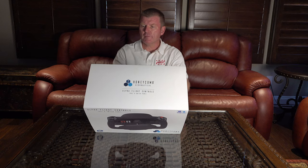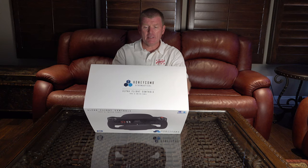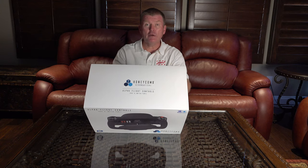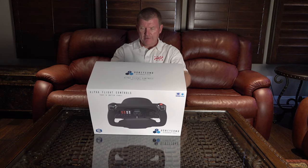It has a dual mounting solution, so there's a way for you to mount it on the table, desk, or whatever you have in front of you. It also features master avionics and light switches, a solid steel shaft and dual linear ball bearings with 180-degree yoke rotation, and adjustable cockpit backlighting.